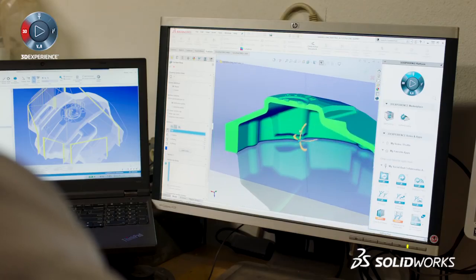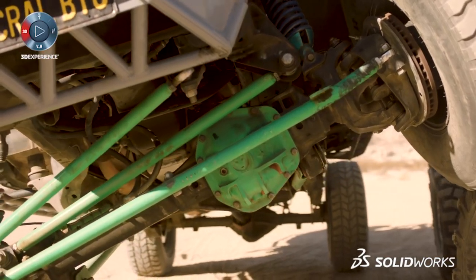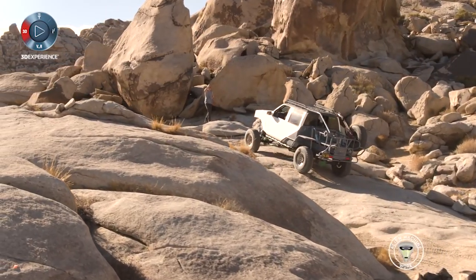The great thing about SOLIDWORKS is it allows me to take anything that's inside my head — a design I'm thinking about, or I'm looking at a vehicle and thinking it really needs something different. It allows me to open up a screen and start creating a model. I chose a diff cover because it seemed like the most important thing to me on a vehicle, because everything inside the differential is extremely important.